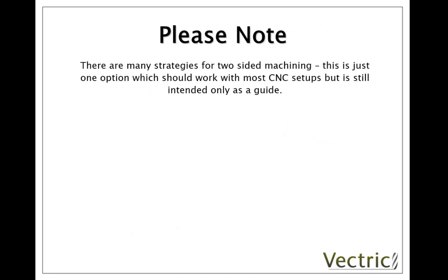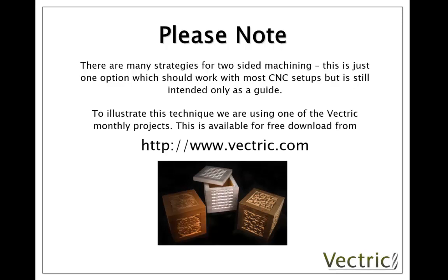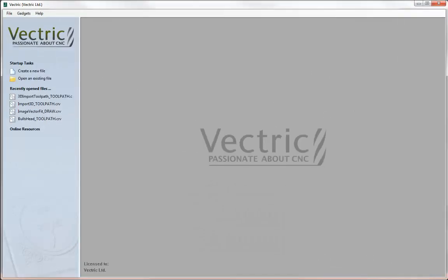That pretty much concludes the slideshow part of this tutorial. This is just one of the strategies you could use for two-sided machining — there are many other ways that will work, and this is just intended as a guide. The key is making sure that you have alignment when you flip the parts over. The file we're going to look at is based on one of the free monthly project files available for free download from the Vectric website — a project called CoolCubes. So we're going to start the software now and take a look at this two-sided process in action.